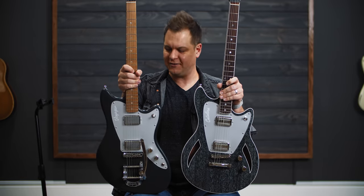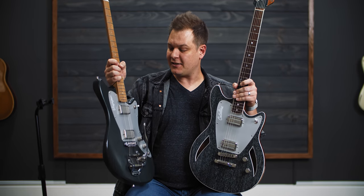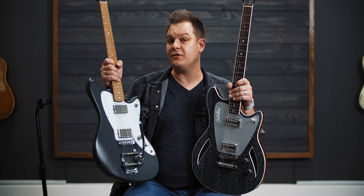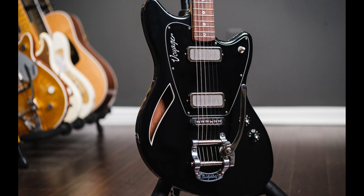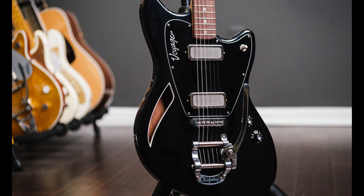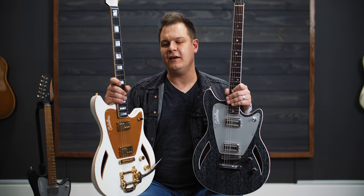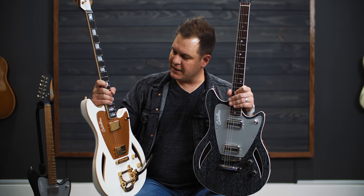Look, these guys, they're like brothers, right? They kind of match. This is Chad Jennings' solid body, offset, jazz master style guitar. Chad has the Voyager and the Voyager Deluxe — the Voyager Deluxe being like a thin-line version with an F-hole on the side. But then there's the Catalina, which is a little bit different — more like a 335 meets a jazz master.